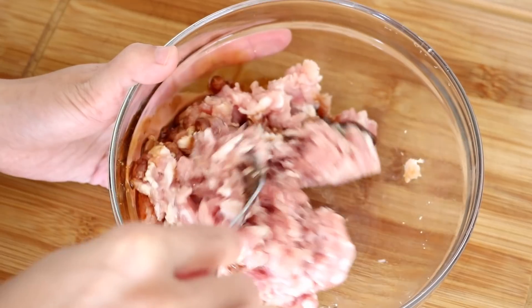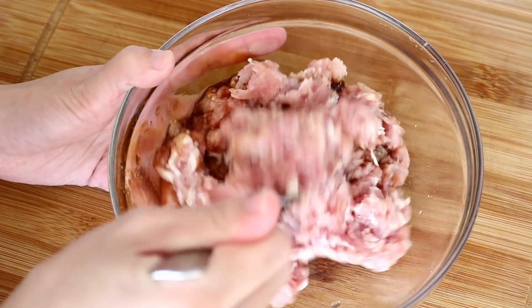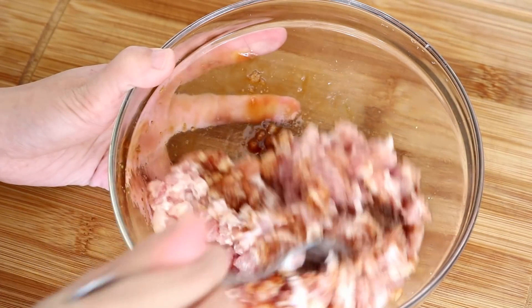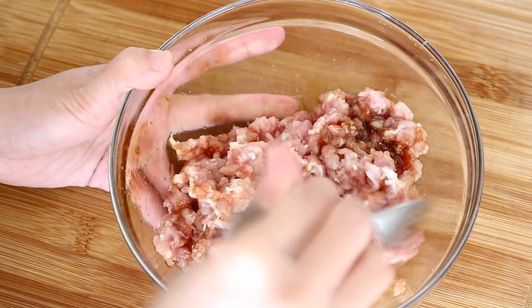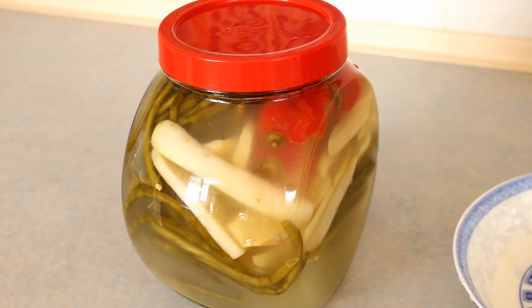Remember how I highlighted that you need to mix the meat in one direction when making dumpling fillings? We don't need to do that here, because if you overdevelop the protein, the meat will bind together while cooking. Set it aside and let's get the pickles ready.